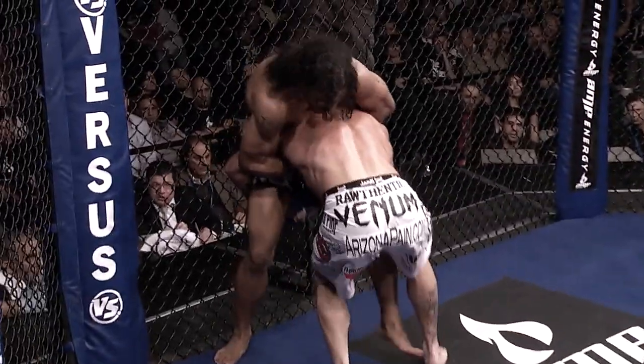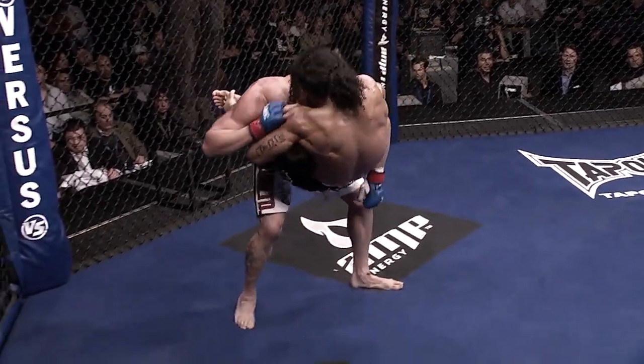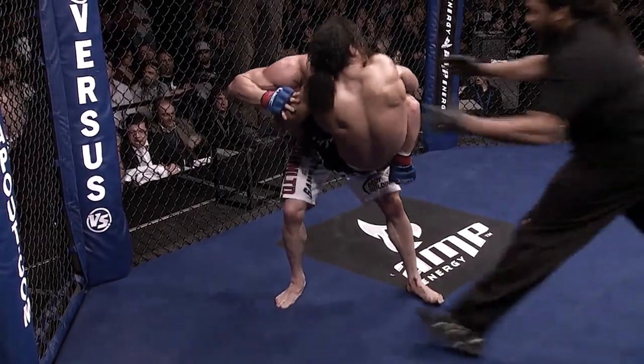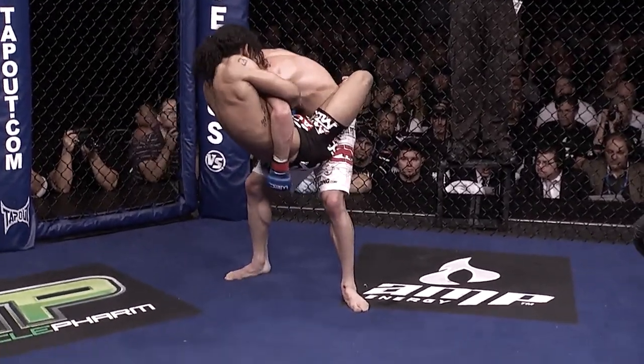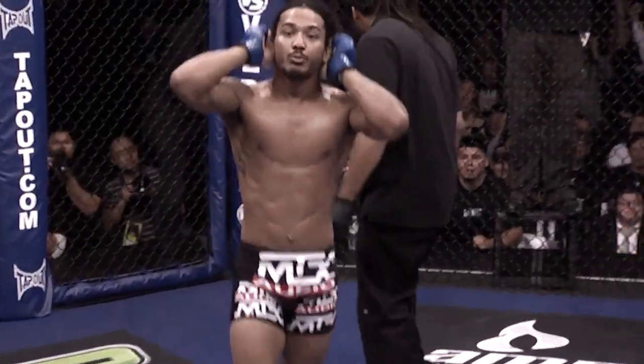If you see here, Ben Henderson locks it up — arm in, guillotine. Jamie didn't even try to slam him or anything. At this point it must have been just viciously tight. Ben Henderson has extremely good submission skills. We talked about how the wrestling was going to be even, giving the striking edge slightly to Jamie, and then the submission edge definitely in Ben Henderson's corner.